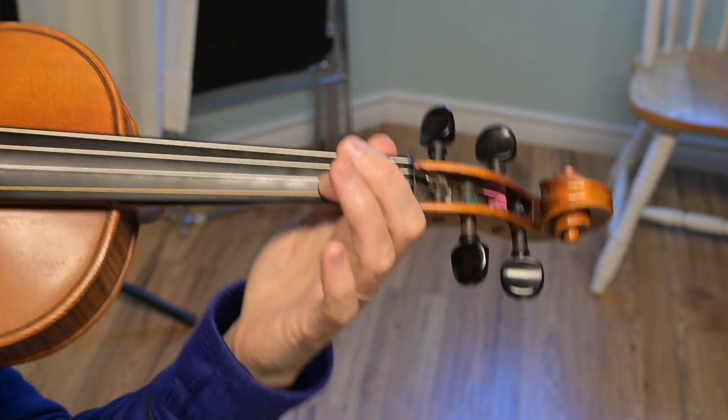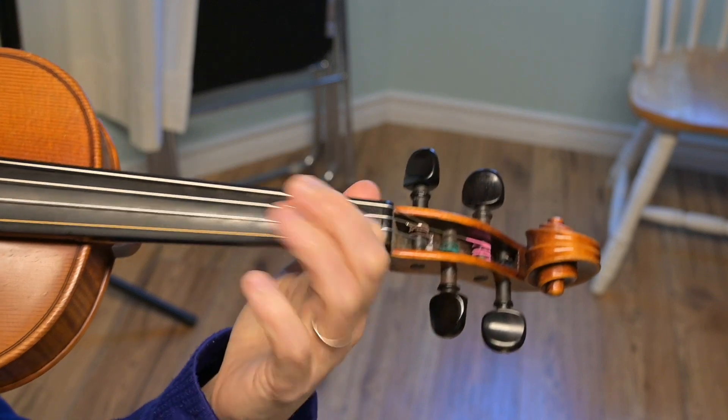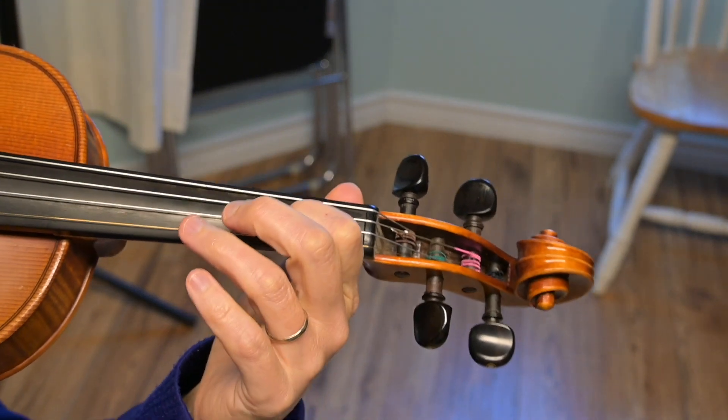Fokian, we're going to start with that finger exercise that we taught in the last video, starting on a B. Set, go.